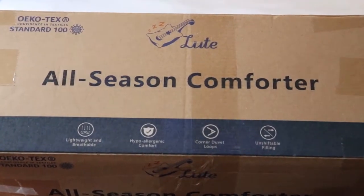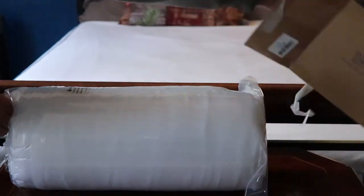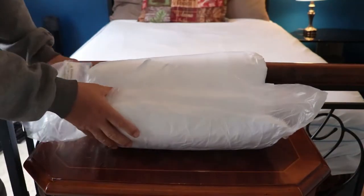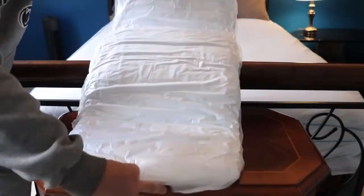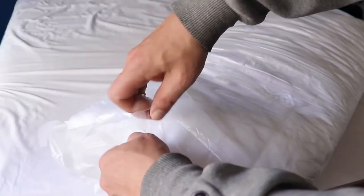The All-Season Comforter by Lute. All comforters are vacuum packed, exquisite quilting. All-Season Comforters is designed with whole piece filling and smaller box stitching to make the filling evenly distributed. No clumping and no filling leakage.